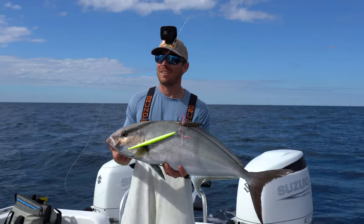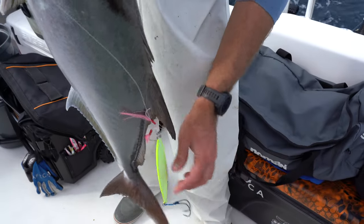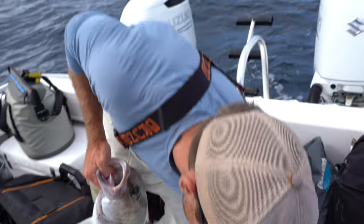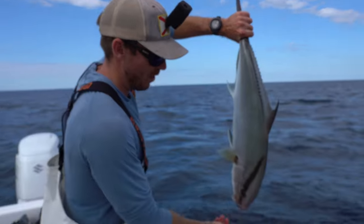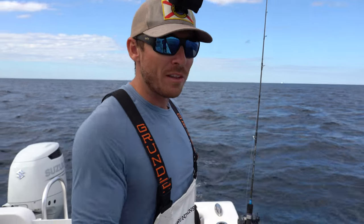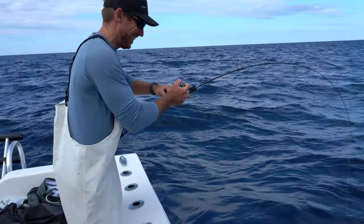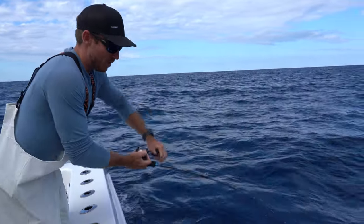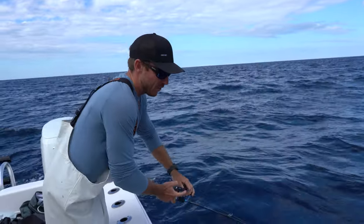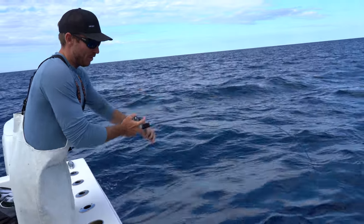I can probably count on one hand the amount of times they eat your jig like that. These hooks hook everything. Let's let this guy go. They don't have the same swim bladder issues that snapper and grouper do. So as long as you release them, they can recuperate — you don't have to vent them or anything like that, they swim right back down. Some fun catch and release fishing, but let's try and get something for the dinner table. This thing ate it all on the drop, maybe a foot or two from the bottom, and it just got whacked.